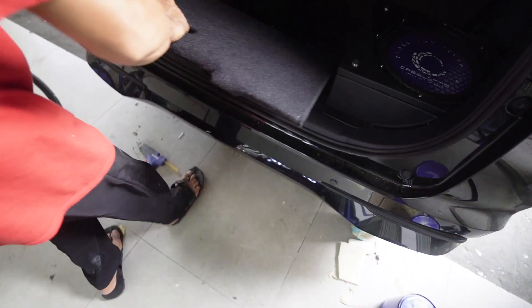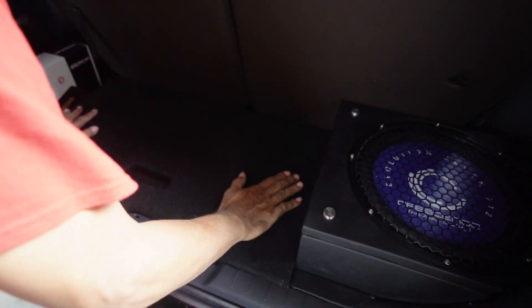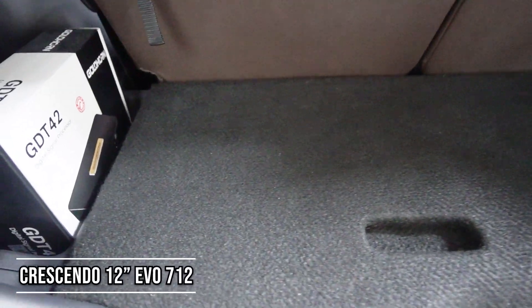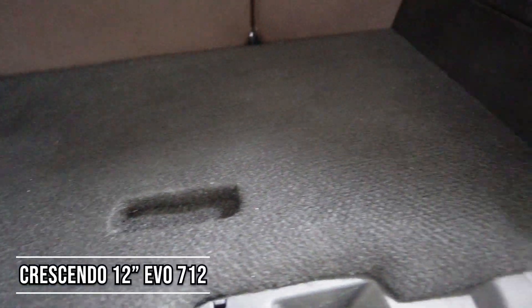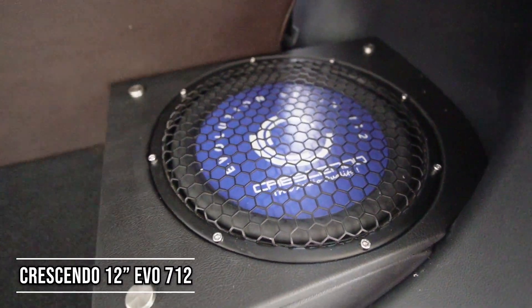Dan terakhir pada bagian box subwoofer ini kita bungkus dengan bahan vinyl. Untuk bagian tutup bagasinya kita bungkus dengan bahan karpet supaya tidak baret. Subwoofernya sendiri ini menggunakan 12 inch yaitu Crescendo Evolution 712, dengan ukuran box yang sangat kecil dan kita bikin sealed.